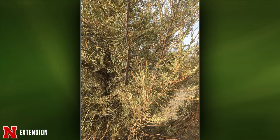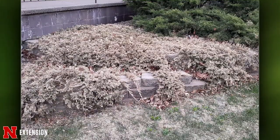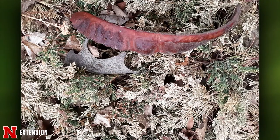A creeping juniper in Central City is 75-80% looking dead. It's a big plant, so it might be worth giving it a little bit of time to see if it comes out of it, but replacement is likely.